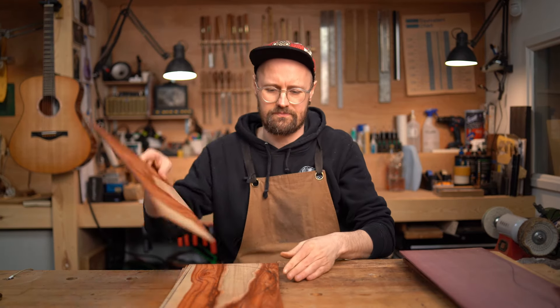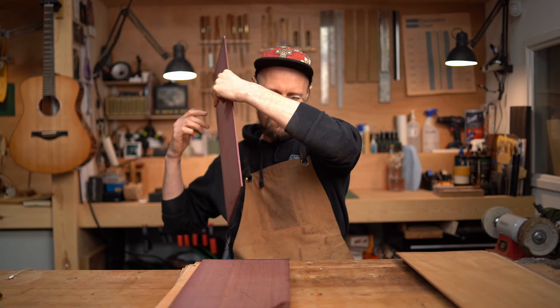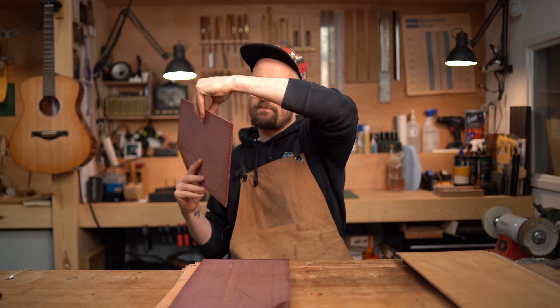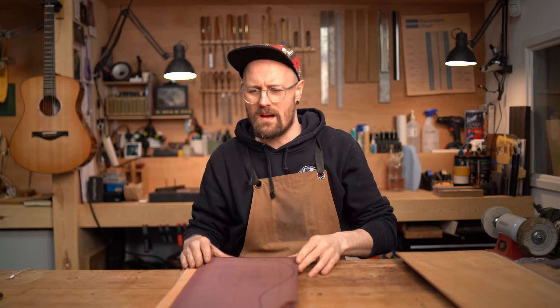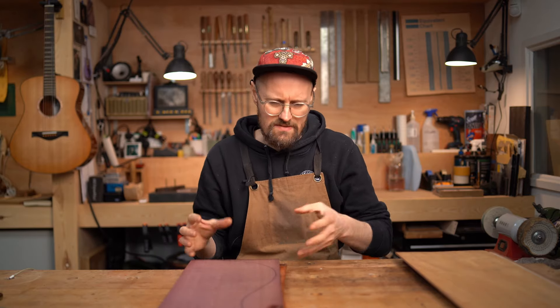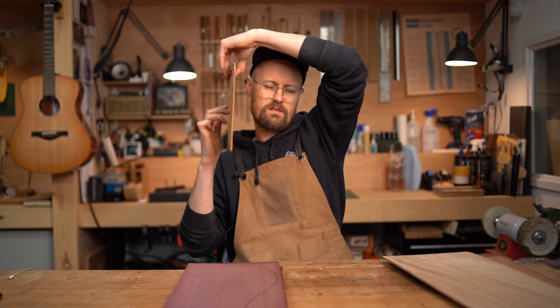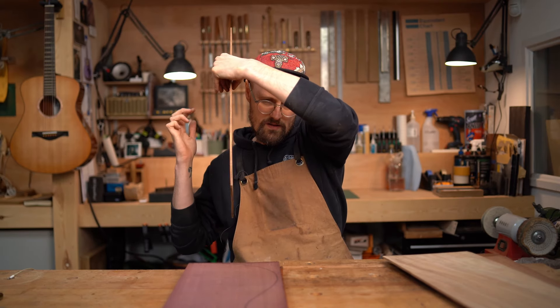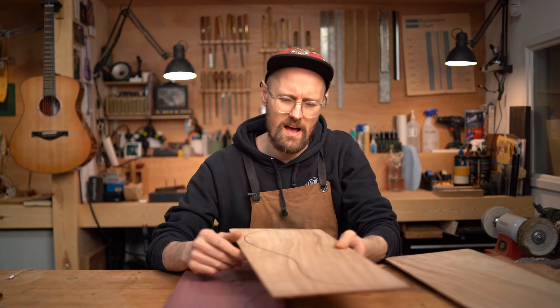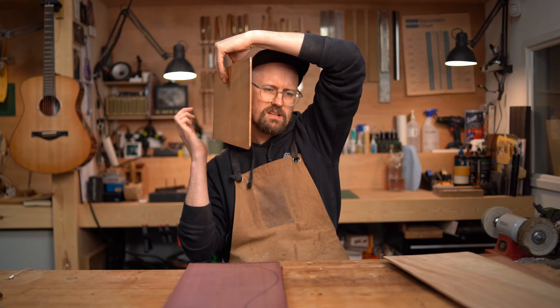Moving on to the Purple Heart. Kind of more leaning towards something like an ebony, but does have some rosewood-y characteristics to it. This is the Monkey Pod. Not a huge amount going on just from the tap response, but it has a feel, a look, a hardness similar to your mahoganies, your koas, your walnuts. So I expect, sonically, we'd be in that territory.